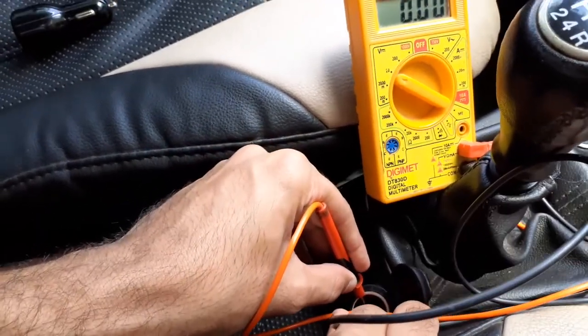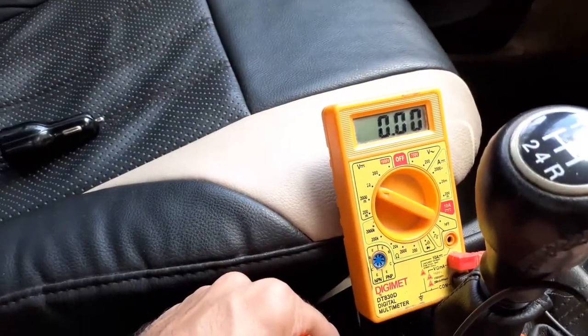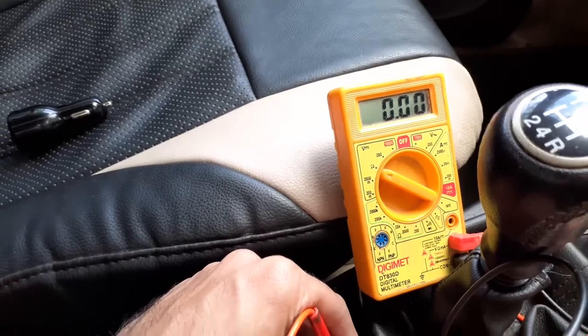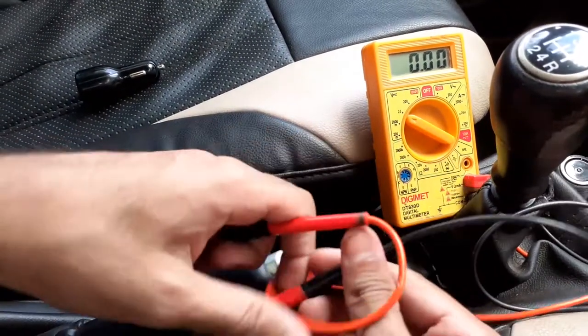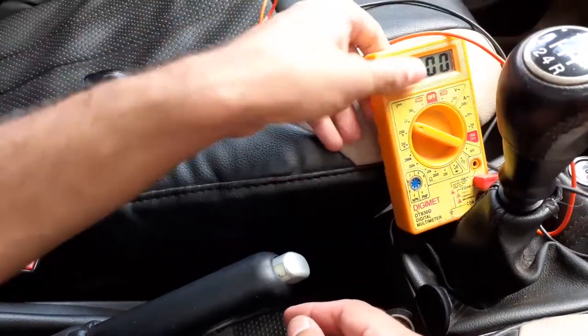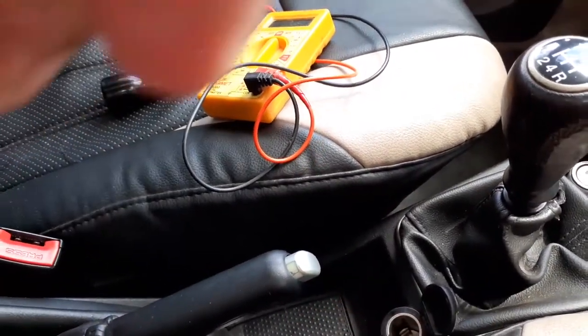I am trying to check the voltage of this cigarette lighter socket and there is no voltage, which means that the fuse has been blown out. We will see how to rectify this fuse connection and first we will check the fuse map from online, so that I will explain you.